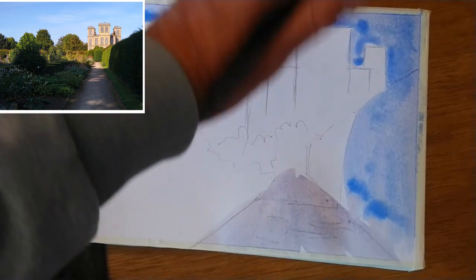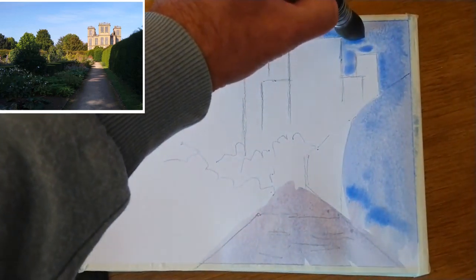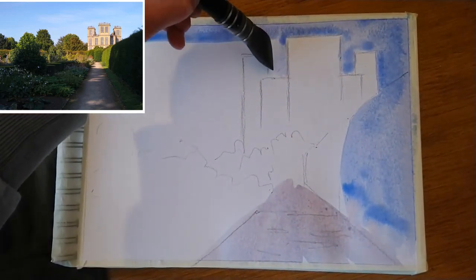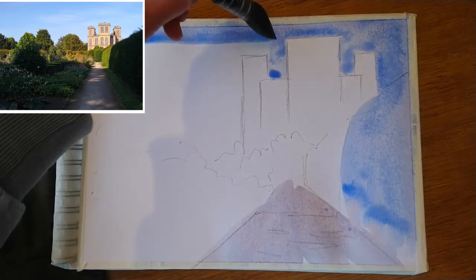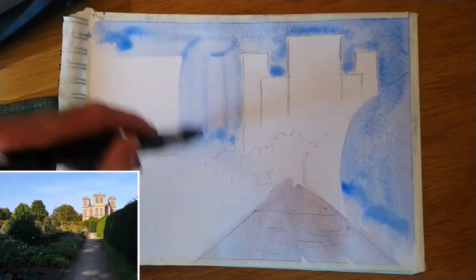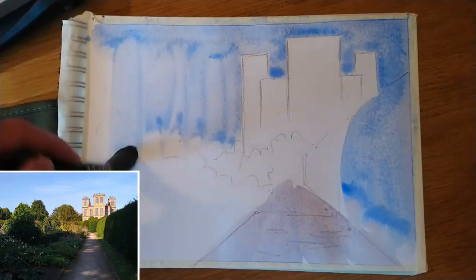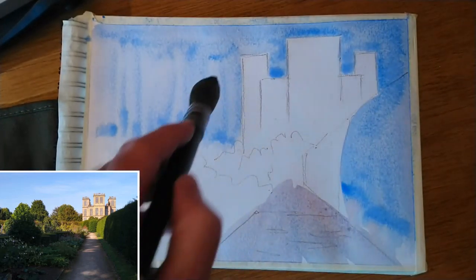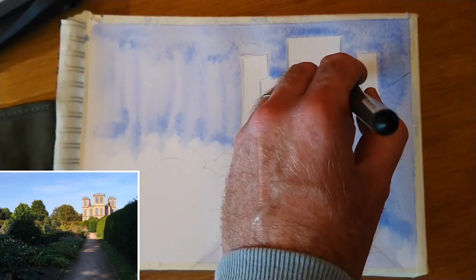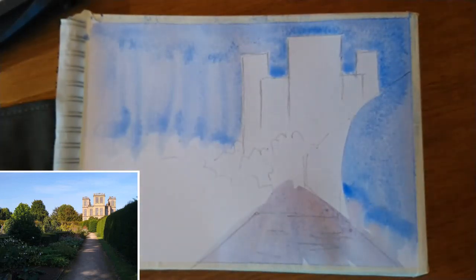I'm flooding the sky and the right-hand side where I've got that dark shadow on the right-hand hedge with a wash of ultramarine blue, having previously put down a kind of grey-purple wash on the path there. I'm using the big round synthetic mop brush that I often use for watercolour. The reason I like that one is it holds a lot of paint. You can cover a large area — even though I'm working quite small today — and it does come to a really good point.